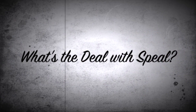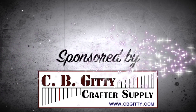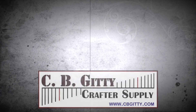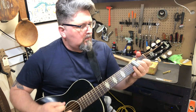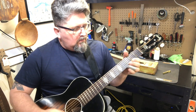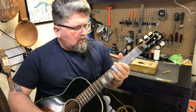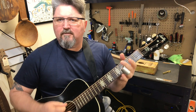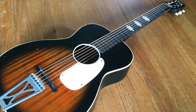Hi, this is Tim Henderson from Colorful Colorado. Just gotta know, what's the deal with Spiel? Hey guys, it's Shane Spiel and I want to introduce you to my 1963 Stella acoustic guitar.